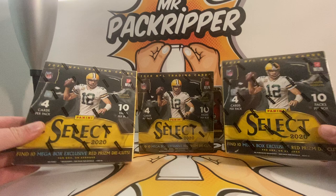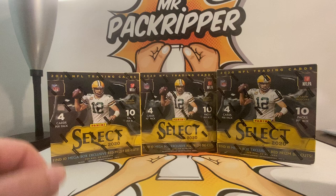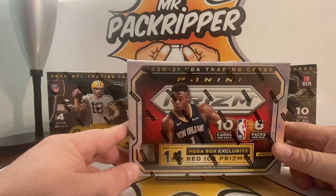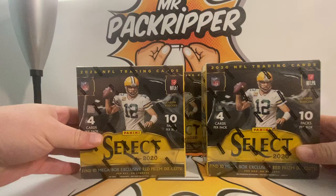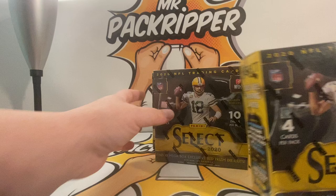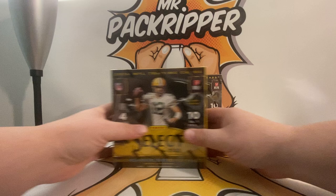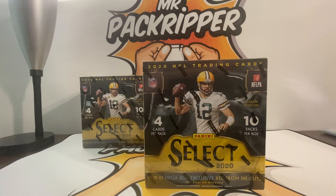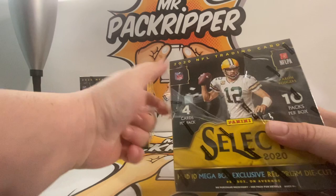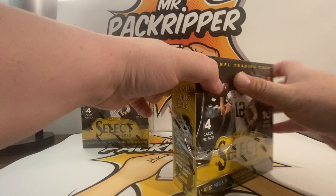What's up guys, we're back with another pack ripper video. In this one we're going to tear into some 2020 Select football three mega boxes. Really excited for this one. We have 40 cards in each box — some really good stuff including zebra prisms, ultra rare zebra prism die cuts. We're looking for the major rookies like Joe Burrow and Justin Herbert, but we'll be happy with anyone like Jonathan Taylor or JK Dobbins. This draft class is absolutely stacked.